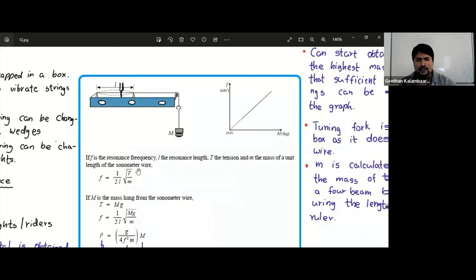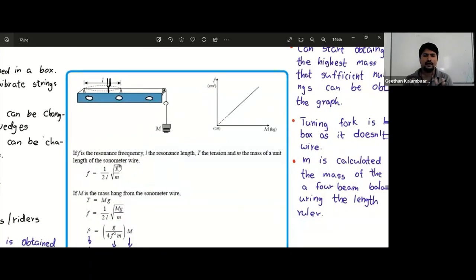We do this practical for the fundamental state only — not the first overtone, second, or third. To make sure it is the fundamental, start increasing the length between the wedges from zero. The very first time resonance occurs is the fundamental. So we always start from zero length and increase, and the first resonance point we encounter is the fundamental.